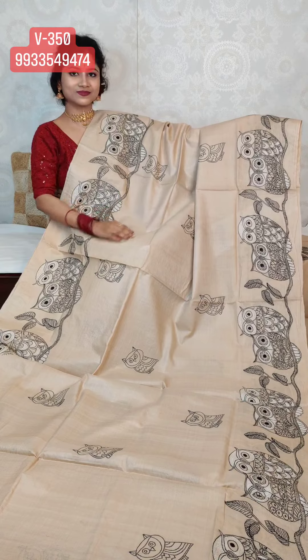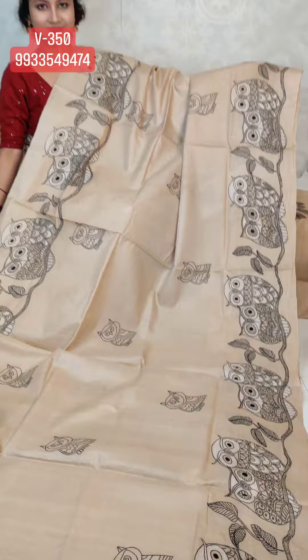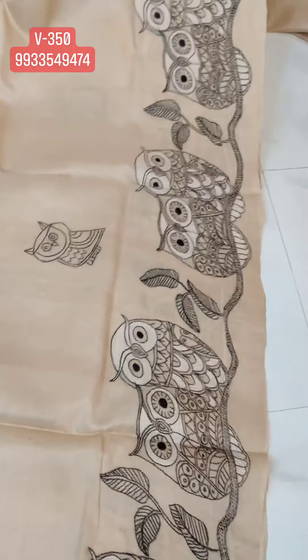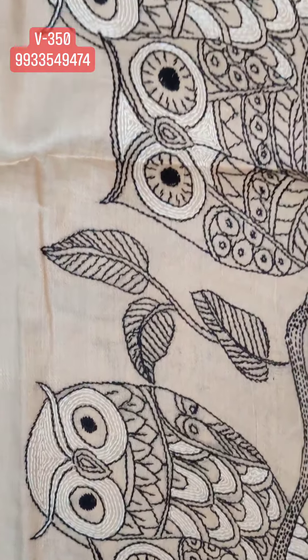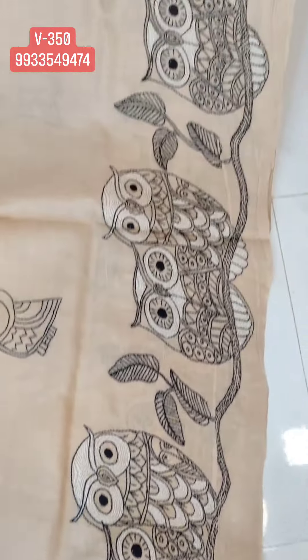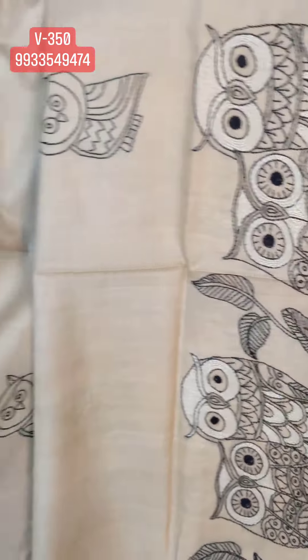Check the design — it's a beautiful owl motif design. We have done a different stitching style of katha. Very intricate work.